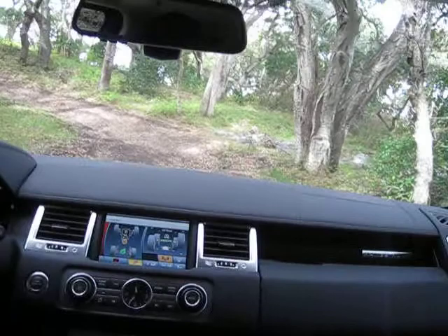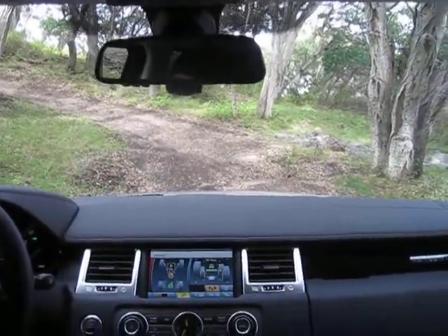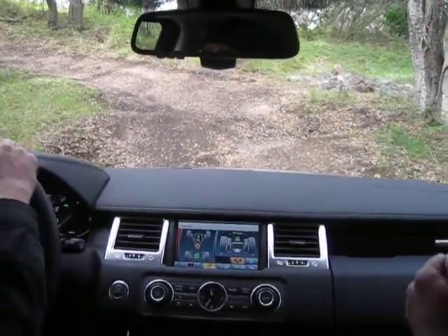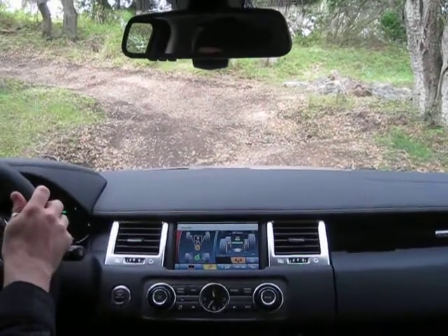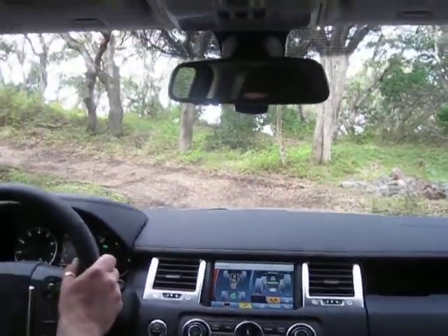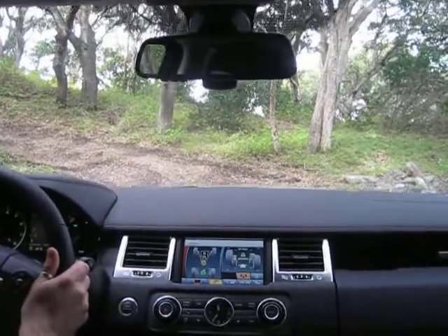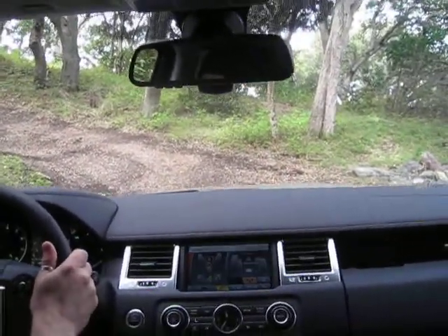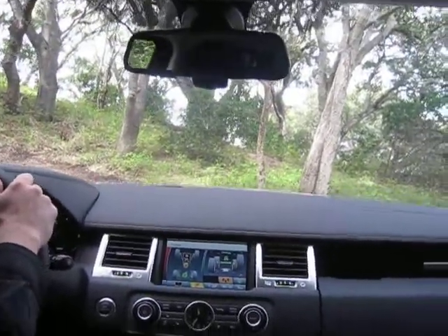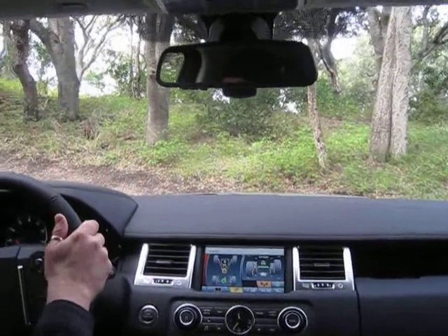Now let's aim right towards that skinny little tree and keep those front wheels nice and straight, trying to avoid any correction with the steering wheel — which I know is so hard to do because you feel that shift in the suspension. A little bit more throttle, stay with it, and onto the brake. There you go — rinse and repeat.